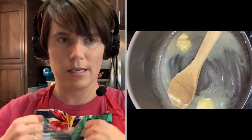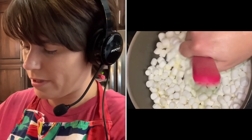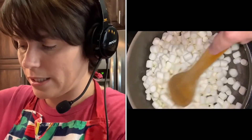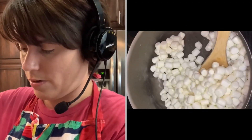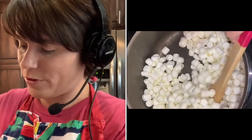Once the butter is good and melted, you can add in your marshmallows. Mine is melted quite a bit, so I'm going to go ahead and add my marshmallows — and again, I want them to slowly melt. At this point, I want to stir with my wooden spoon quite often. What I want to see now is these marshmallows slowly melting, and once it's melted and smooth, I want to remove it from the heat. Once you've added the marshmallows, you will wait for those to slowly melt.